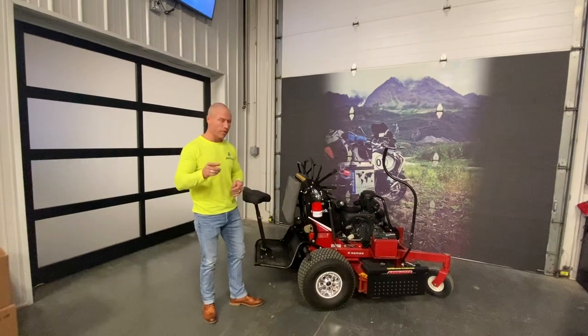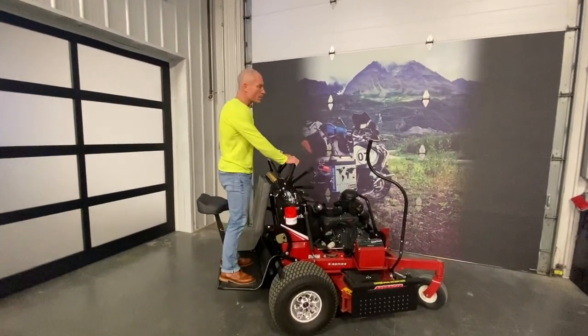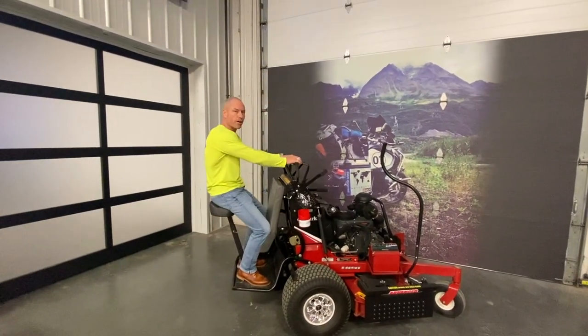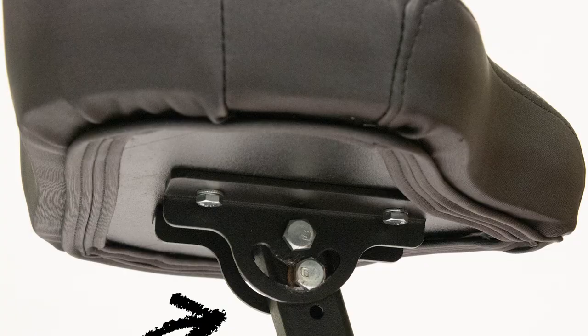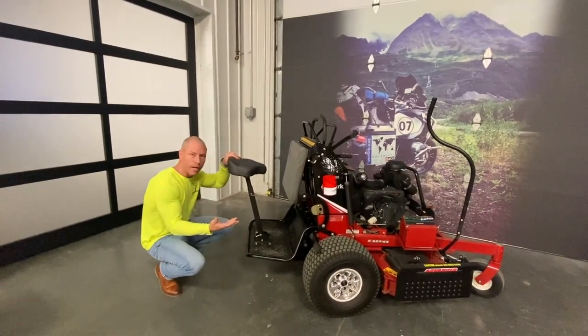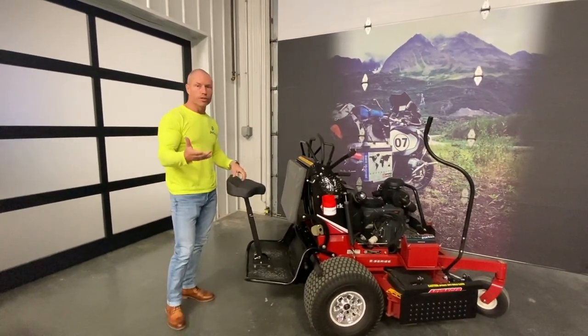We've got an extra part that goes with that kit, giving you the ability to run your standard machine just like normal when you're on hills, around buildings, smaller areas, or any rough terrain. When you're on big sites, you've got the ability to sit down. This thing is adjustable in and out, up and down, seat tilt — it's an all-weather comfortable seat with a plate on the bottom that really strengthens it up.